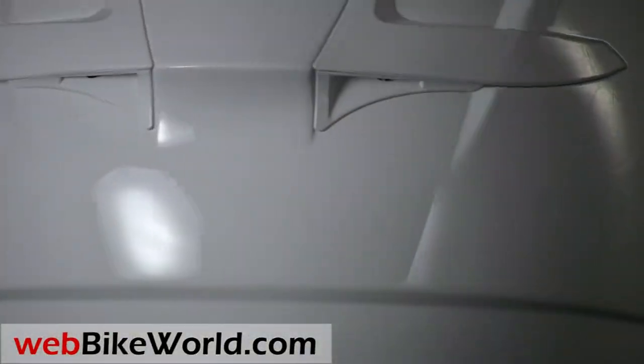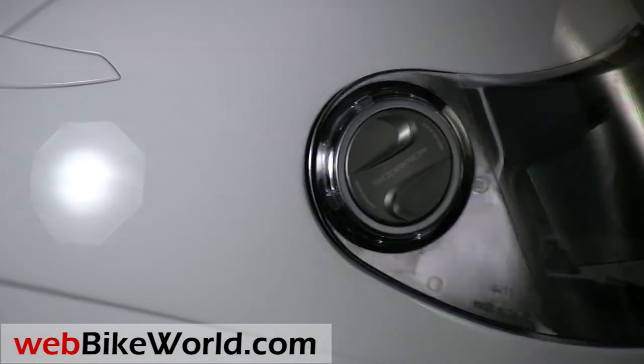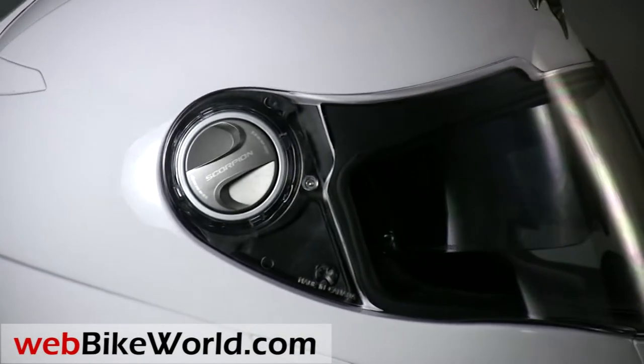Let's take a closer look at the EXO500 in this quick video tour, and be sure to read the full detailed review on webbikeworld.com for many more photos and all of the details on this helmet and many more.